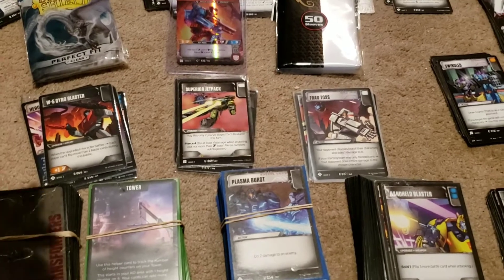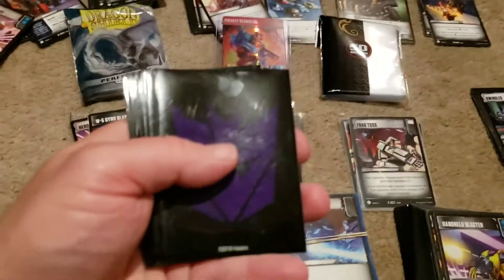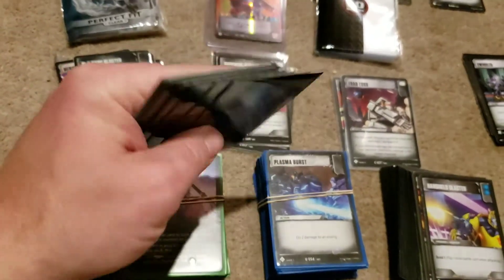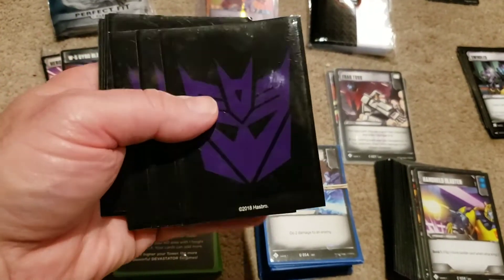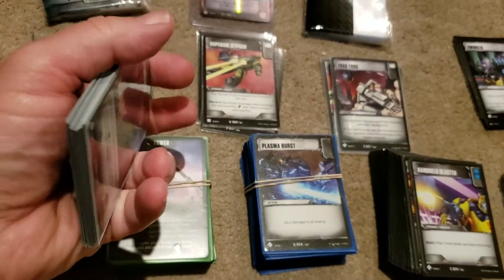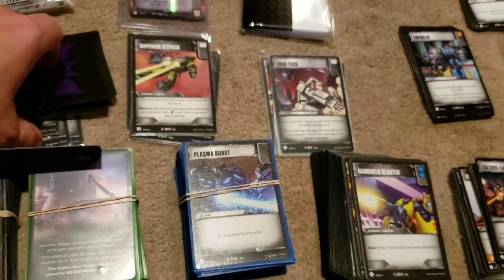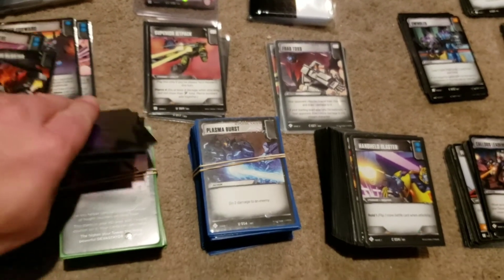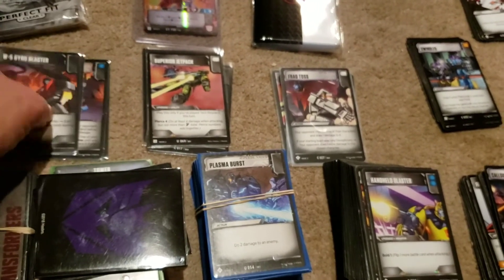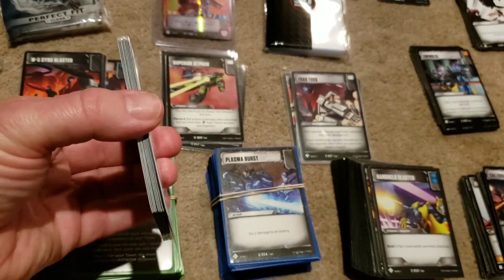I also have some specialized card sleeves — you saw them in one video. These are nice card sleeves; I think they made them just for this game when it first came out, a little over a year ago, fall of 2018. These are slick — they are almost so slick they just want to slide off of each other all the time, even more so than the Dragon Shield. They're ice smooth. They're really good for side shuffling.